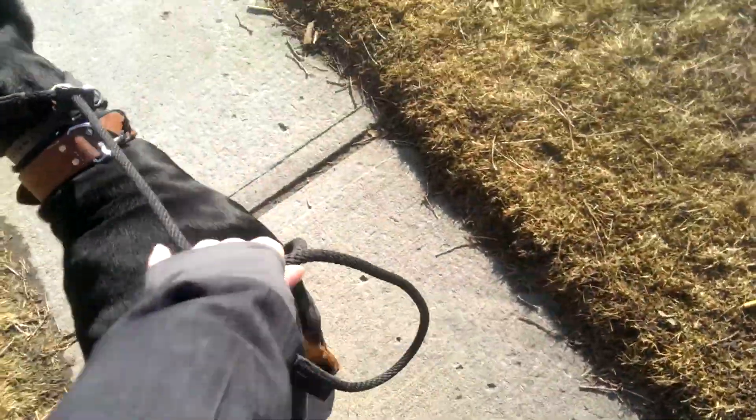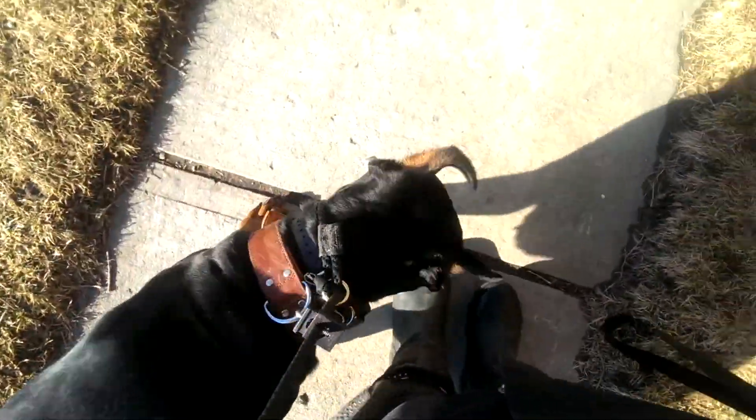So again, I'm going to turn to the right, let him go a little bit. Diesel. Good. And also he's learning to yield to that least pressure — as soon as he feels a little bit of pressure, he yields. Sit. Good boy.